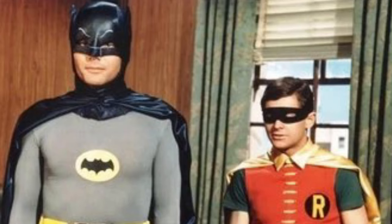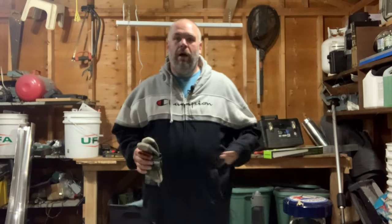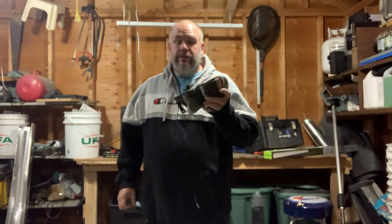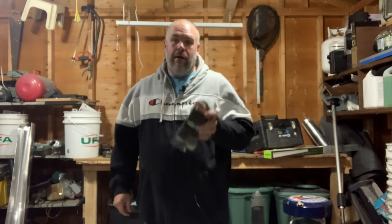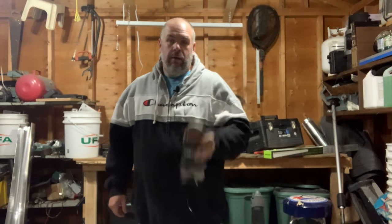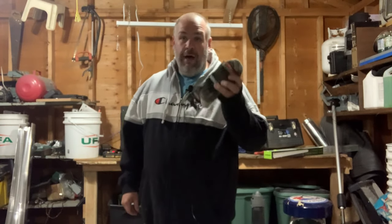Welcome back to our channel where we define what it means to be a successful entrepreneur as a modern handyman, where we share tips and tricks, successes and failures on the road to financial freedom. So it's Wednesday and it's time for another Tool Time Gear Review, and I've got a good one for you this week. I have one half of the dynamic duo of socks and underwear — socks. Today we're going to talk about Darn Tough Socks.